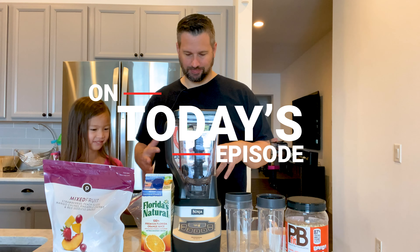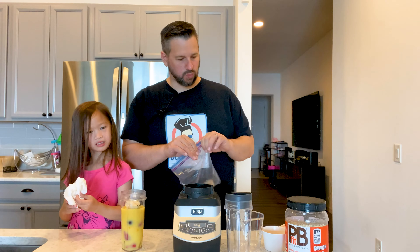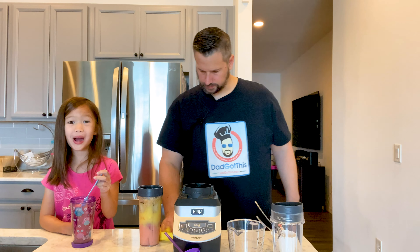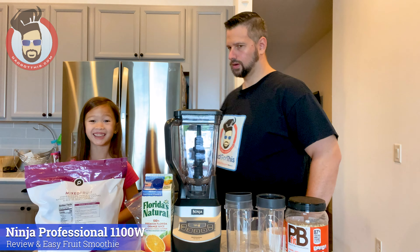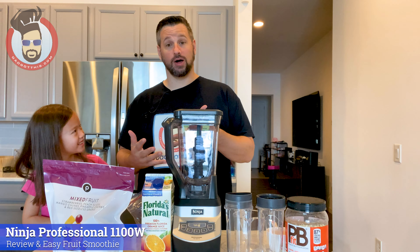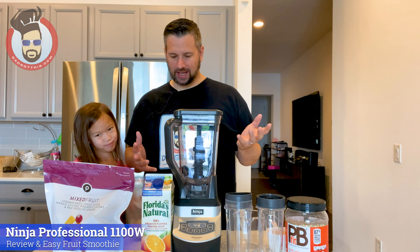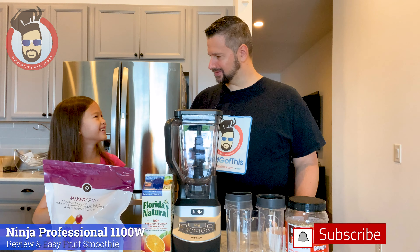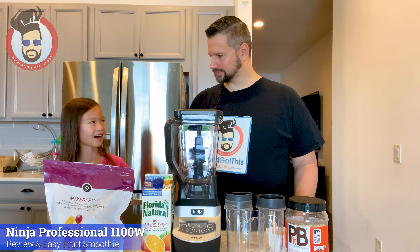On today's episode, dad's getting taken over. The kiddo throws a napkin — and she spits some truth about dad. My dad is really cozy. Hello, welcome to 'I Got This!' She didn't even wait for me. Hello, welcome to 'I Got This!' Apparently this is now her YouTube channel. It's also 'Dad Got This,' and what we're doing today is making a smoothie.